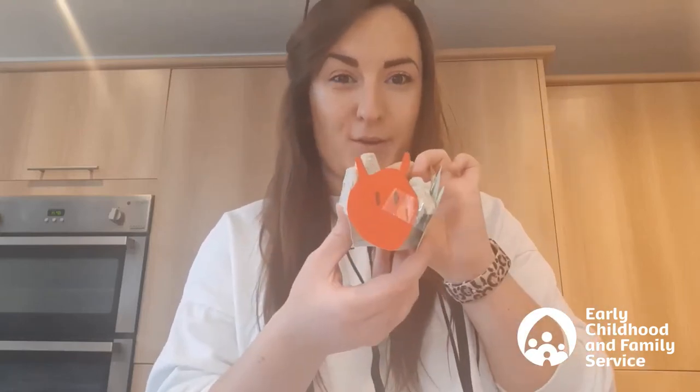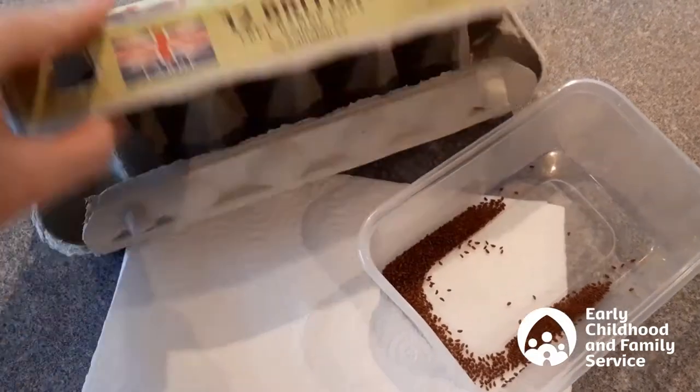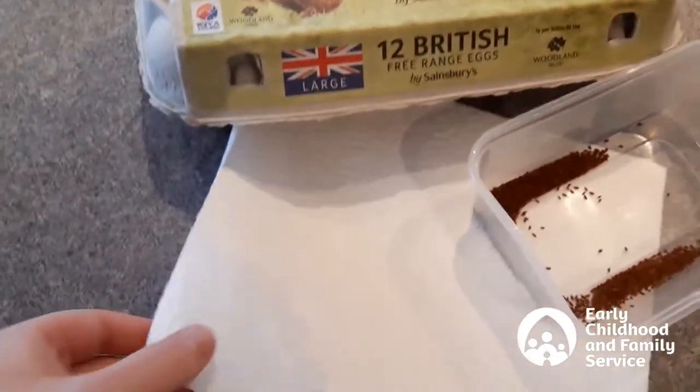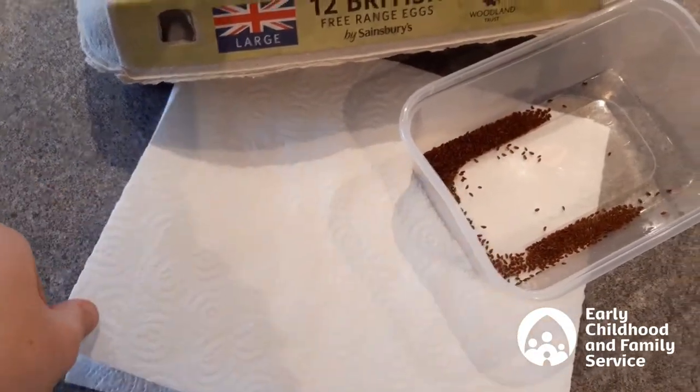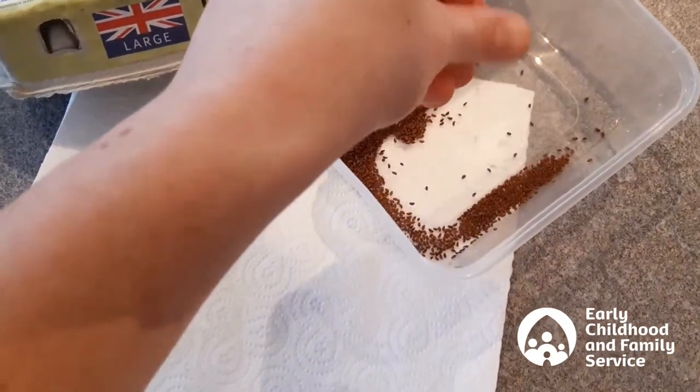Hi everyone, today I'm going to be showing you how to make this very hungry caterpillar which eventually will grow some cress out of its body. For this you will need an empty egg box, a few sheets of kitchen roll that we're going to tear up into strips, and some cress seeds. See how tiny they are?